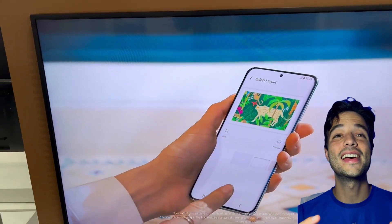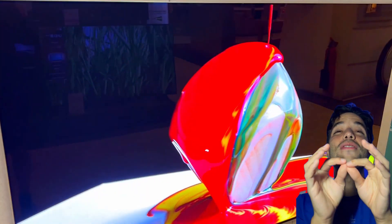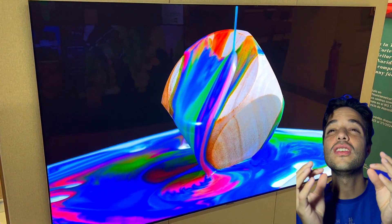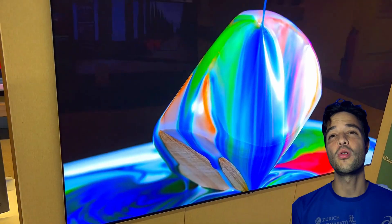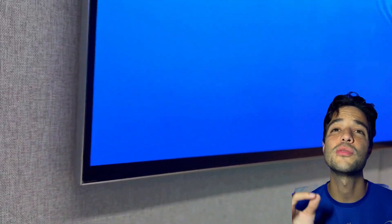First, let's talk about the design. The LG G3 is a very thin and sleek TV. It's got this super minimalist profile. It comes with a wall mount that makes it sit flush against the wall — it's like a painting. It has a black metal frame and a hidden cable management system.